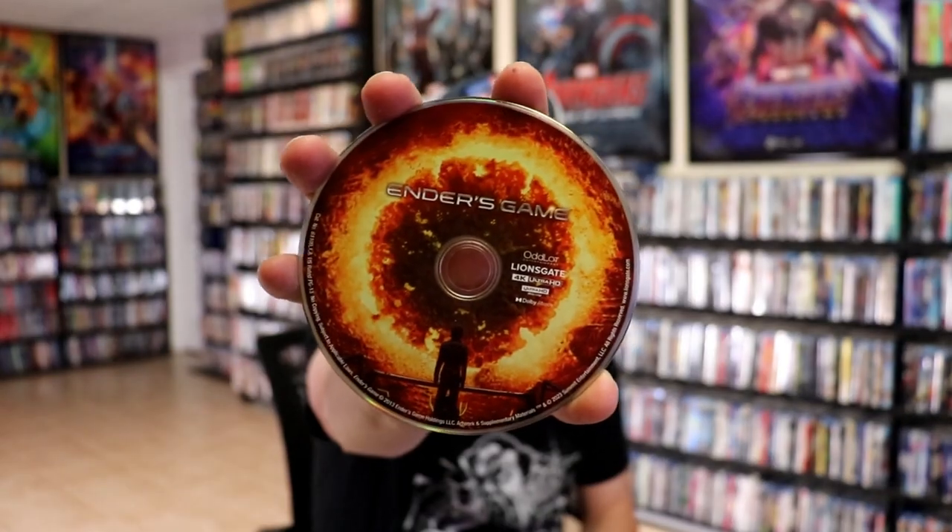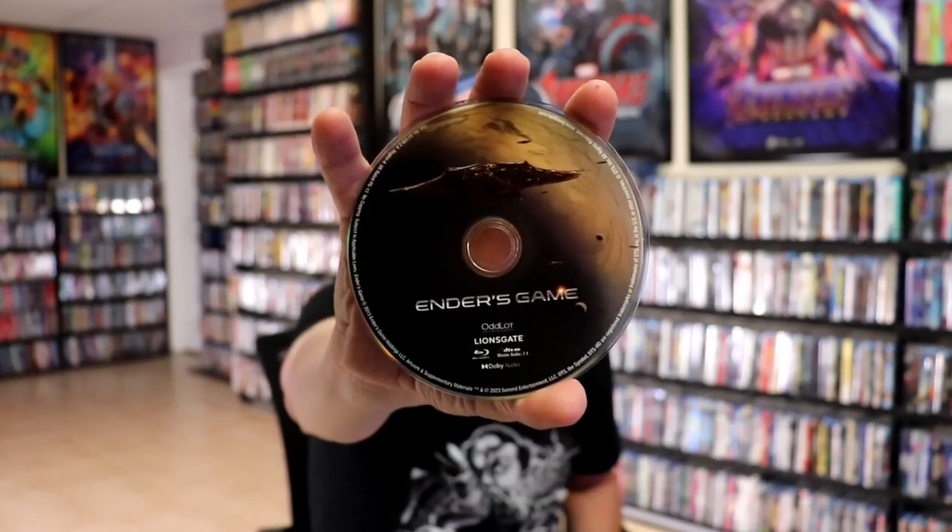On the inside, it does come with a digital code. And we have our two discs. We have our 4K disc here with some disc art. And we have our Blu-ray disc with some different disc art. And we do have some inside artwork.